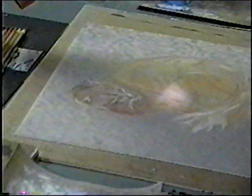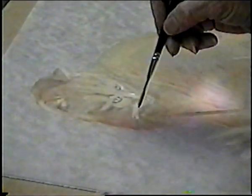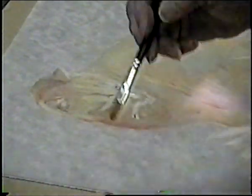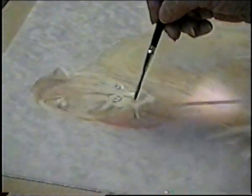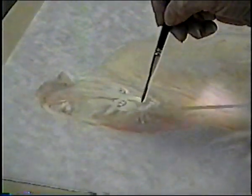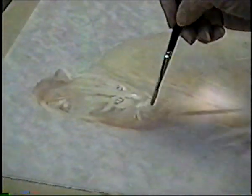Some of the dark ones worked — it showed up on camera. What I should have done is get more shadow in the muzzle area, so when you put the whiskers on, they actually show up. Values are so important. But it's done.